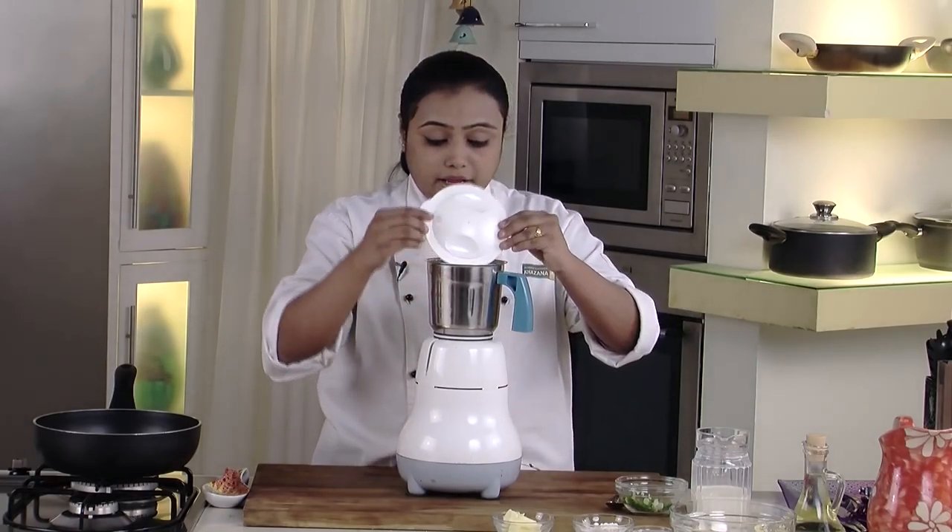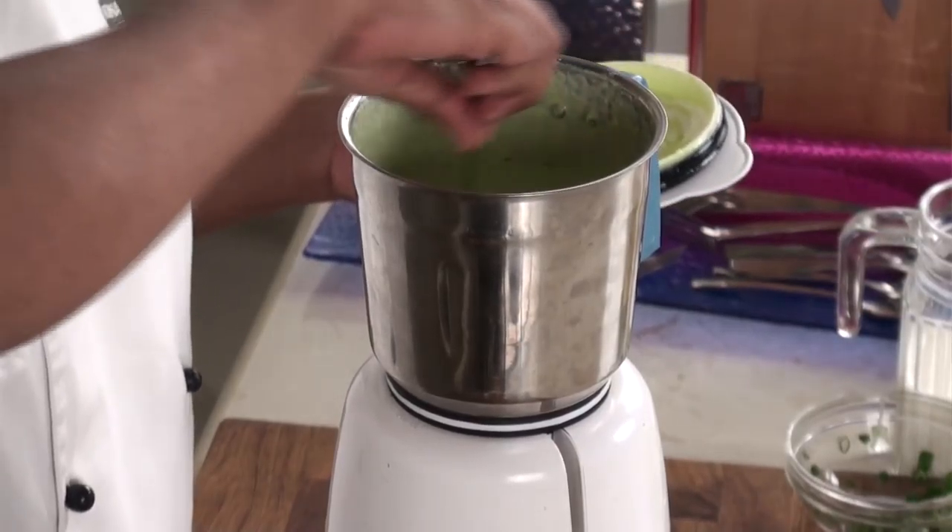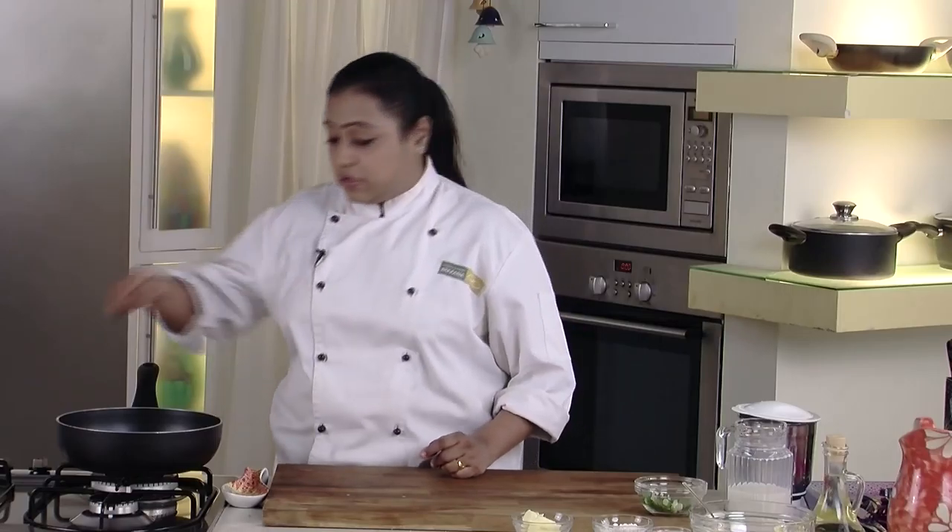Now we will grind this mixture to a fine puree. The puree is ready — it's nice and smooth as you can see. We will keep it aside.